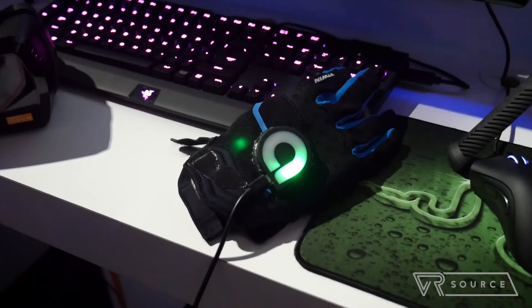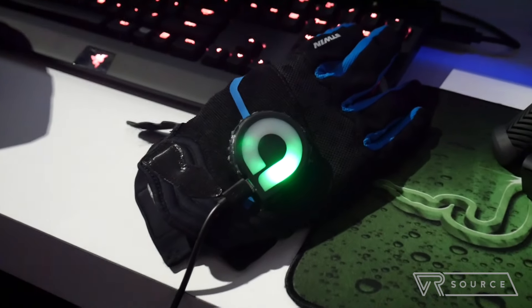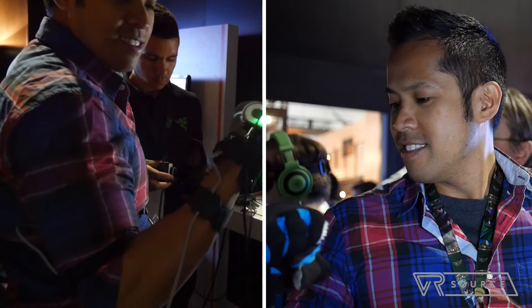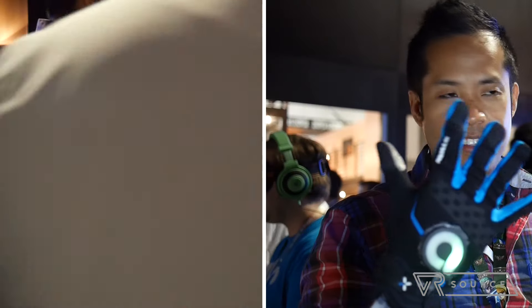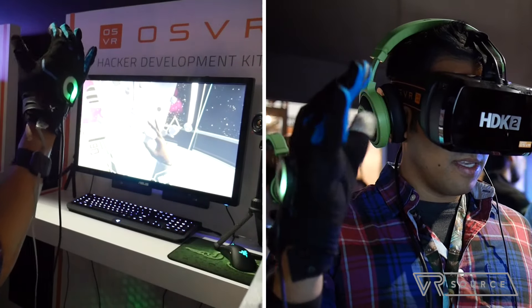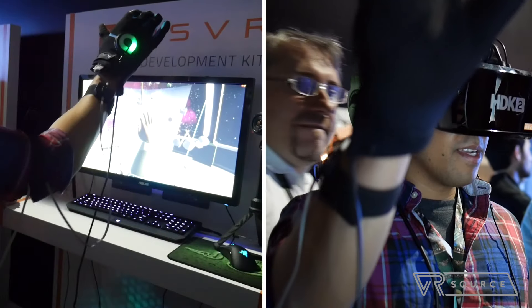As far as the Glove is concerned, it's pretty interesting, because so far we have controllers and a gamepad to actually interact in VR. The demo I checked out had me in outer space with things floating around, and the Glove almost kind of reminds me of the Power Glove from Nintendo.